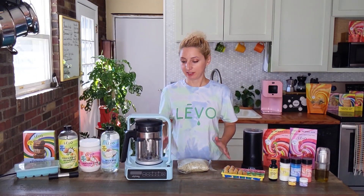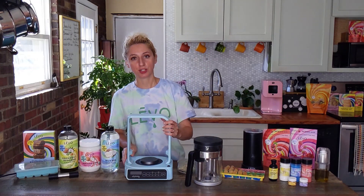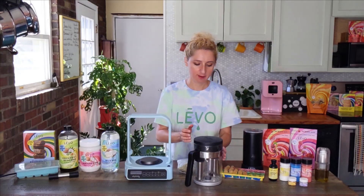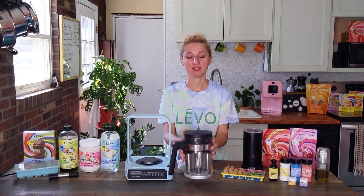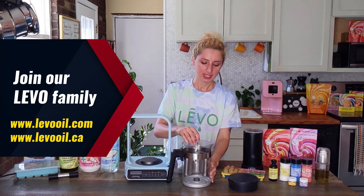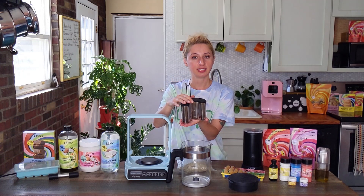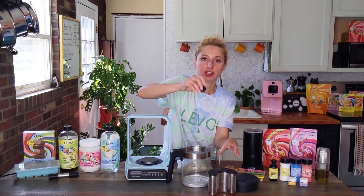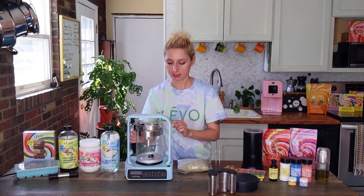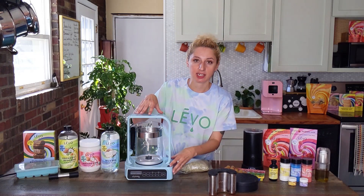To begin infusing with Levo C, you will have your Levo C base which you can turn on from a switch on the side right here — and as you can see it turns on. You have your basin which holds a minimum of two cups and a maximum of four and a quarter cups. It has a silicone lid. Inside is the jumbo pod, which holds one ounce of herbs. It also has a silicone lid, and then you have your silicone stirrer.